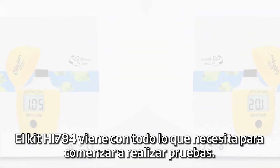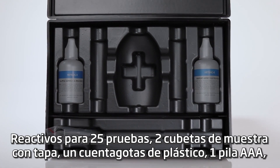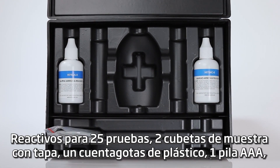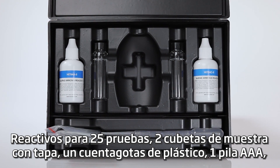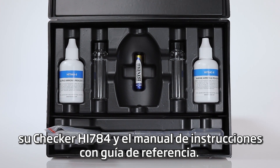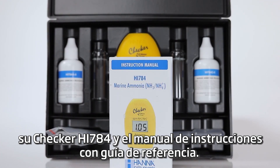The HI-784 kit comes with everything you need to begin testing: reagents for 25 tests, 2 sample cuvettes with caps, a plastic dropper, 1 AAA battery, your HI-784 checker, and the instruction manual with reference guide.